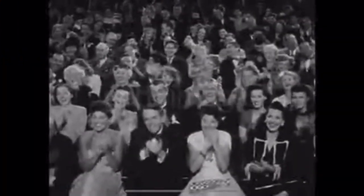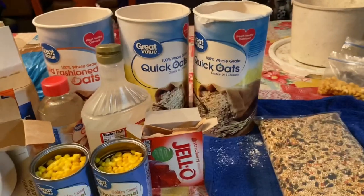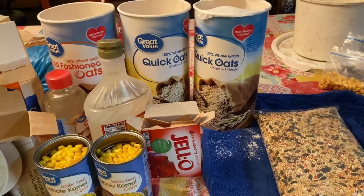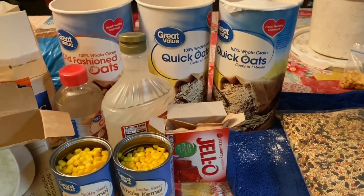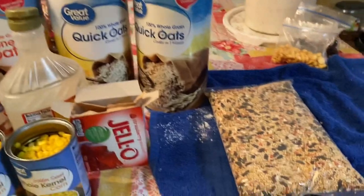What's going on guys, we're gonna show you how to do my version of the wild water method mix, or plain carp bait, whatever you want to call it. Here are going to be the ingredients.